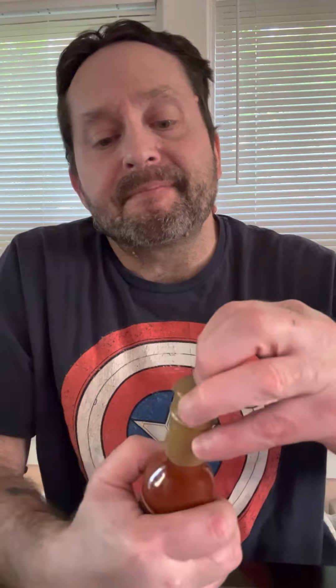Let's see what this is all about. I'll open this up and shake this bad boy up.